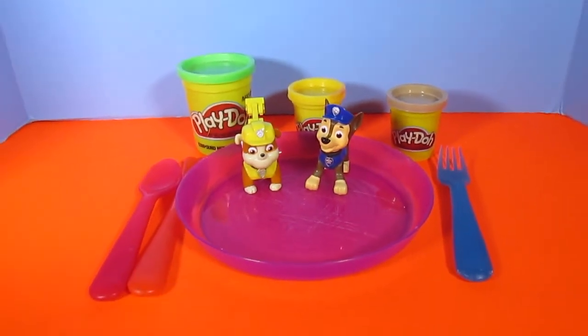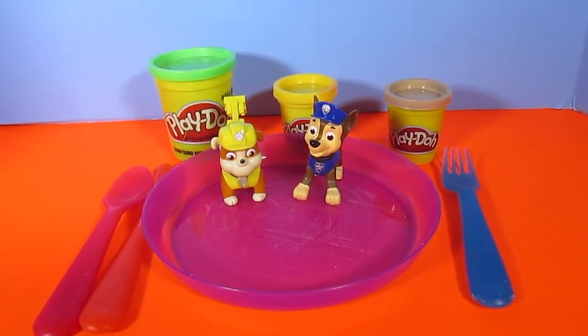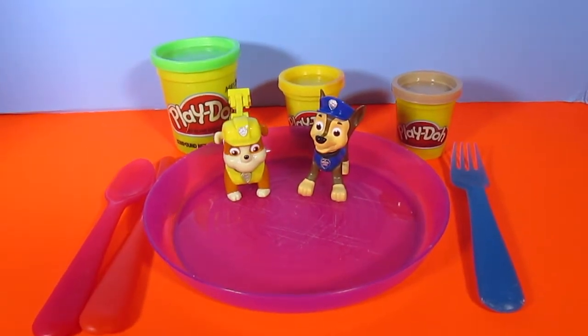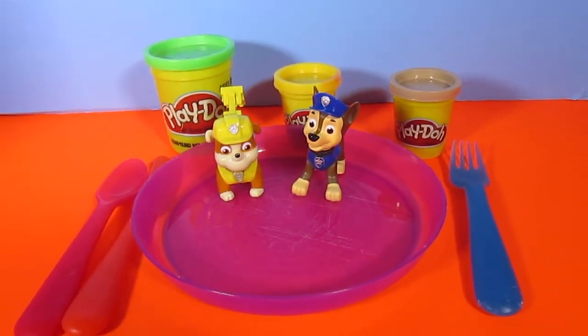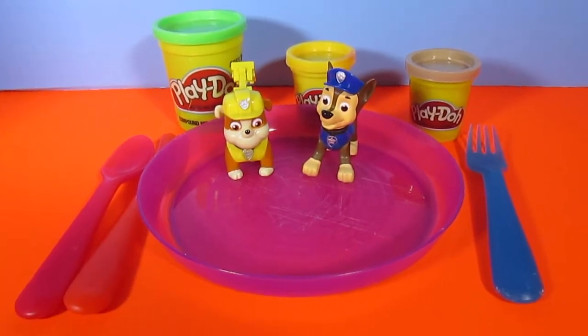But if they want to have someone over for dinner, they of course need to make some food. And we're kids, so what are we going to make food out of? Play-Doh! We have three colors of Play-Doh and we're going to make peas, mashed potatoes, and chicken.